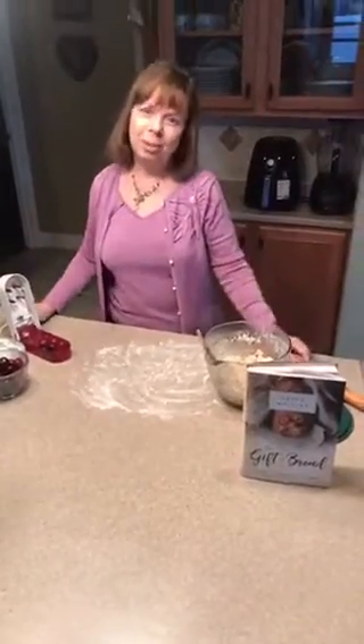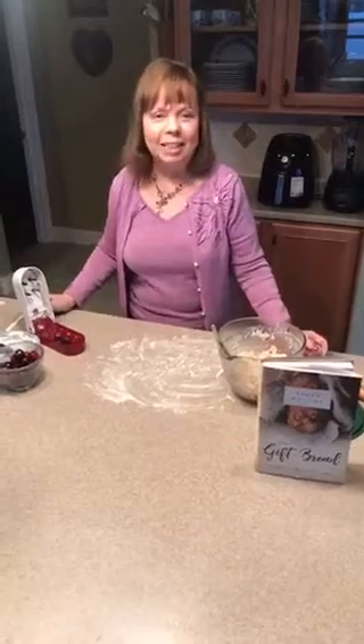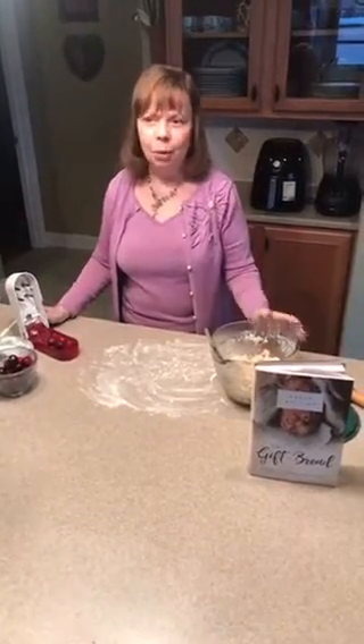Welcome to my kitchen. I'm Karen Whiting and I'm happy to have you here. I'm going to be cooking again today. Today I want to make some turnovers stuffed with fruit because we're coming up on a patriotic day.